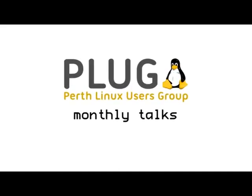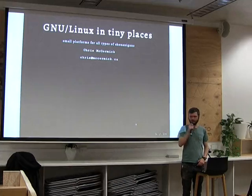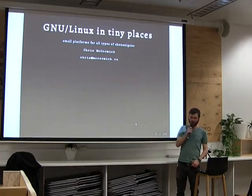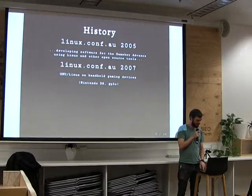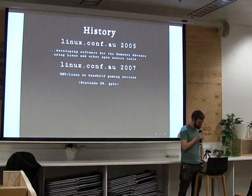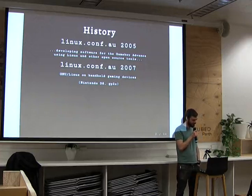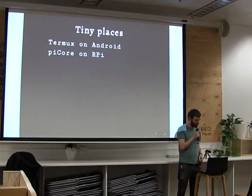Perth Linux Users Group, talking Linux and open source. My name's Chris, and I'm talking about Linux running in tiny places — on small platforms that are available now. I've got a bit of history talking about this topic. In 2005 at linux.conf.au, I was talking about developing software for the Game Boy Advance using Linux and other open source tools. In 2007, I was talking about running Linux on the Nintendo DS itself, which was a project I was following quite closely, and Linux running on the GP2X as well, which was another gaming platform.